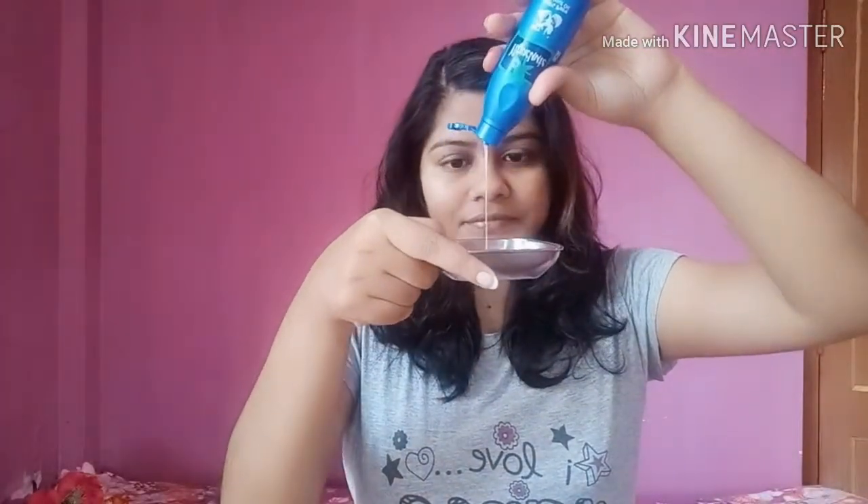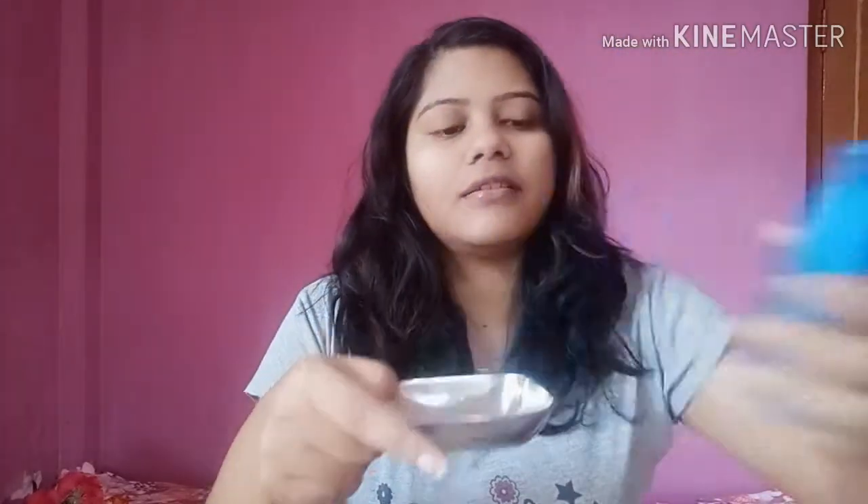First, just take some coconut oil — as you can see. Then I will apply Nykaa Rosemary Essential Oil. You have to apply 2 to 3 drops, just 1 drop at a time, which will help you with the measurement.